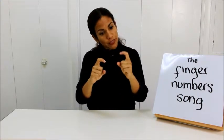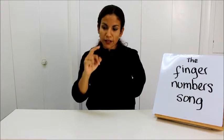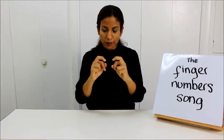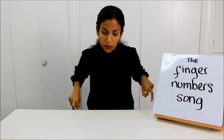How are you today, lady? Very well, thank you. Dance away, dance away. Where is 3E? Where is 3E? Here I am, here I am. How are you today, sir? Very well, thank you. Walk away, walk away.